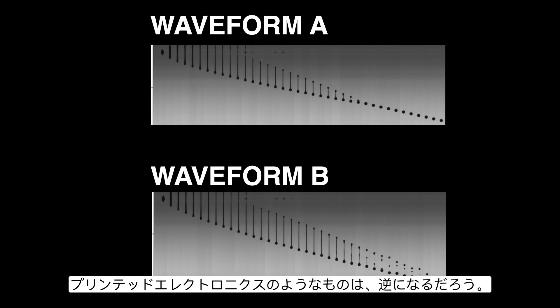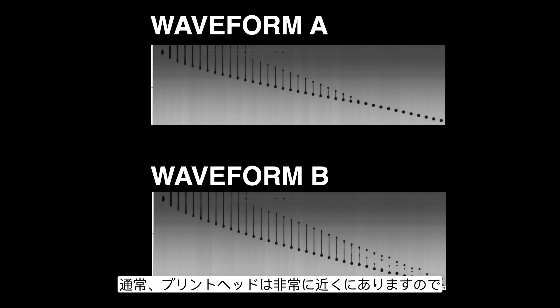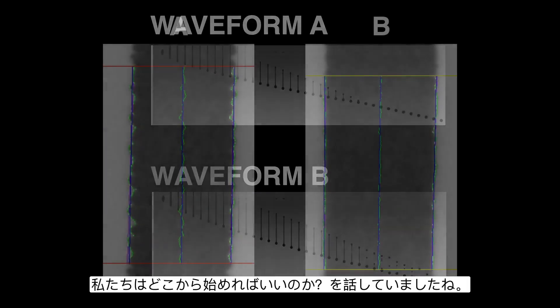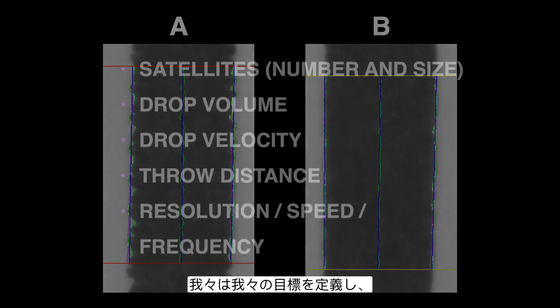Something like printed electronics would be the inverse. The printheads can normally be very, very close, so velocity is not as important as making sure there are no extra drops of conductive material traveling anywhere they're not supposed to be. So that's where we get started — we want to define our goal.